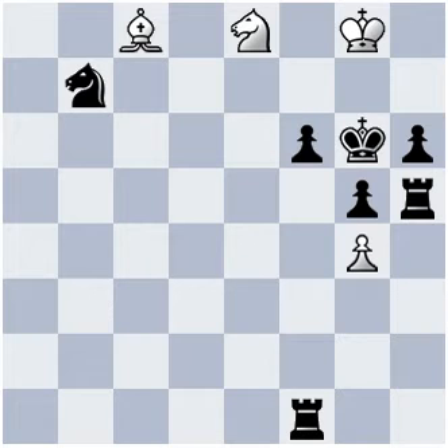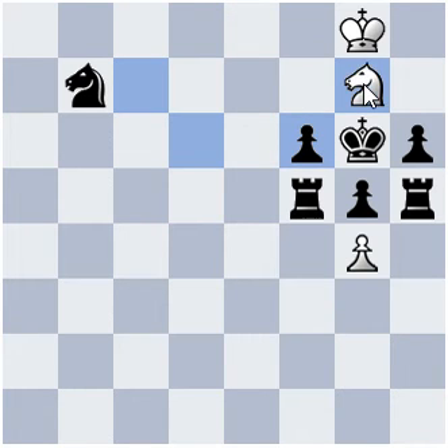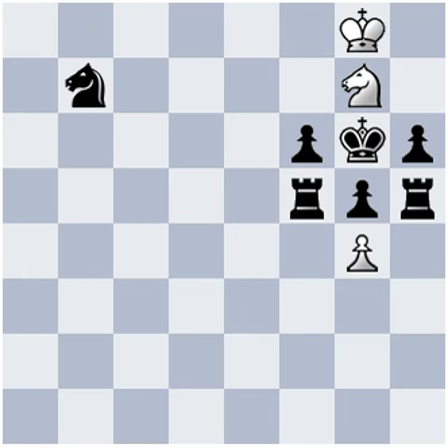I hope you saw this combination: Bishop f5 check, Rook captures f5, Knight g7, and Black replies Rook e5. Then gxh5 checkmate. And one more variation — if Black replies Rook h1, then same gxf5 checkmate.